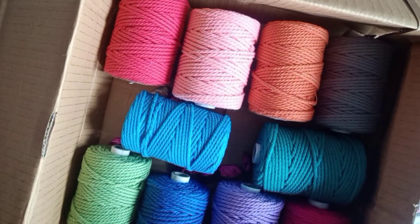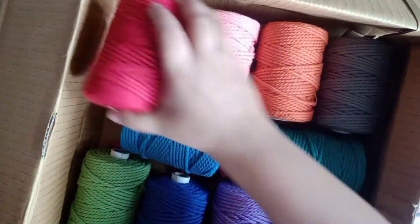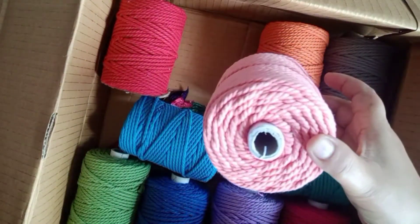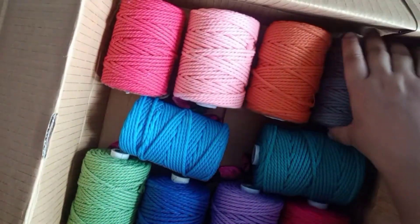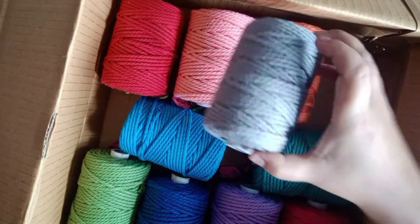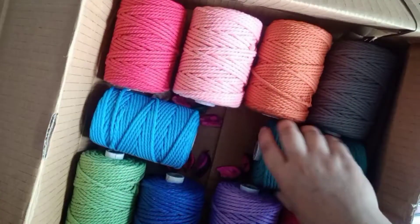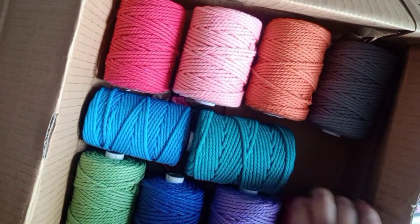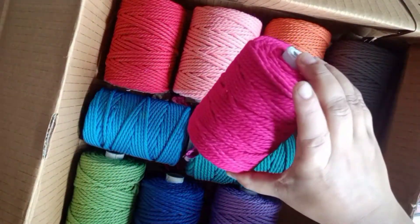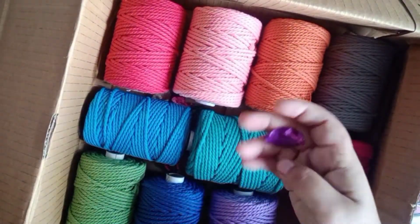Alongside, we got a few macramé threads. We have red, peach, tangerine orange, steel gray — which is a very beautiful color — and light blue or sky blue. We also have emerald green. I will mention all the color names on screen as well.